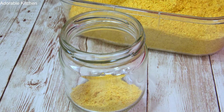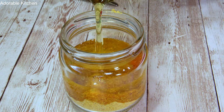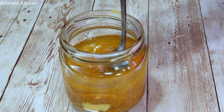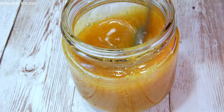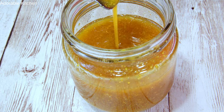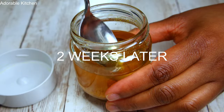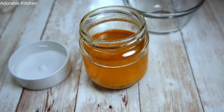Moving on, the next thing we can do with orange peel powder is orange peel oil, or orange-infused oil. I'm going to use olive oil as the carrier oil. Here I added two tablespoons of orange peel powder, poured in some olive oil, and stirred it together. I'm going to keep this for two weeks so the orange can infuse into the oil — I kept it in the fridge for 10 days, then brought it out and kept it at room temperature for four more days. You don't have to wait the full 14 days; even within one week works. After 14 days, mine smells so good.